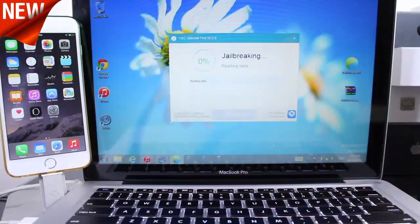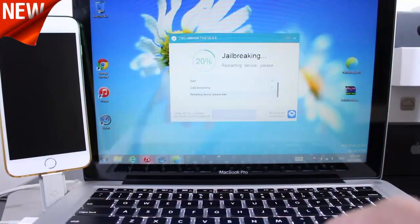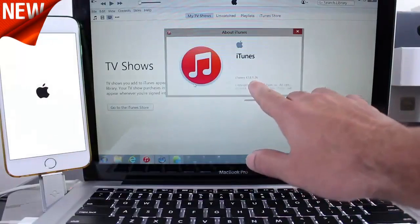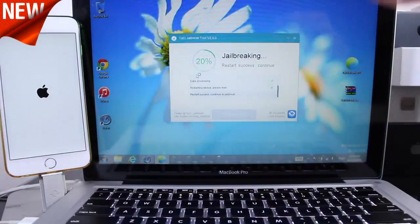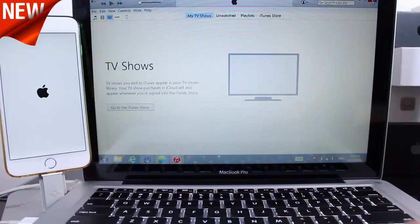Now a lot of people are saying that they're stuck on 20% of the jailbreak process. That could be because of iTunes compatibility issues. If your iTunes is on the newer version, you can find out by clicking Help on the iTunes section and then About iTunes. iTunes 12.01 is supported by the Taiji team jailbreak, but the Taiji team is working on a fix for those people on the newer versions of iTunes. So just sit tight if you get stuck on 20%.